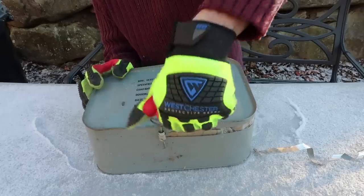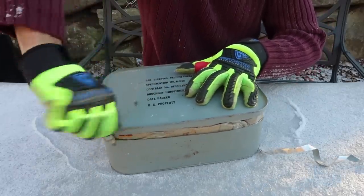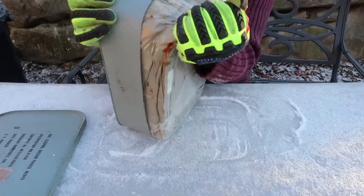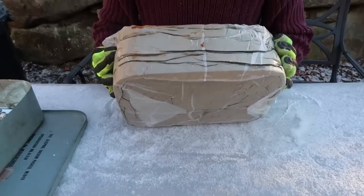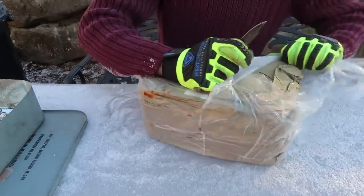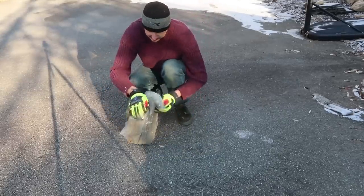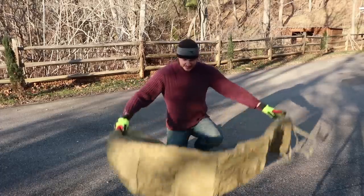I'm gonna open it all the way around so the lid will just pop off — boom. Now we got here a vacuum sealed bag. Whoa, look at that. Oh, look — it rusted a little bit. I guess the can rusted through. Probably going to move to the floor to open the rest of it. Okay, this is what we are dealing with — there is a sleeping bag.